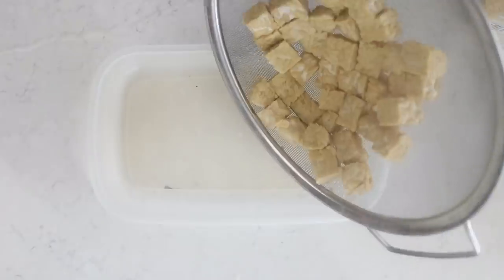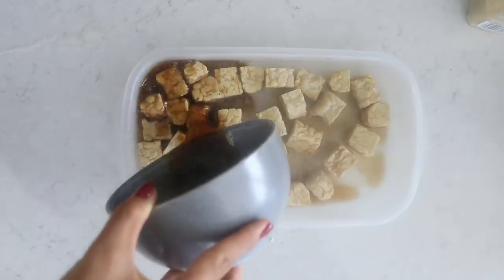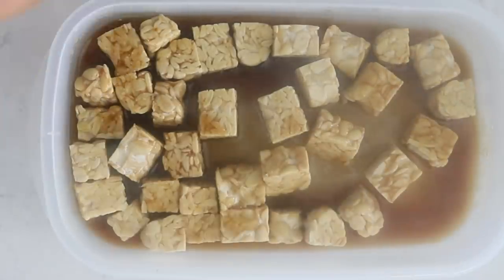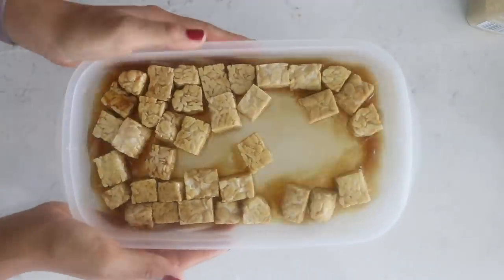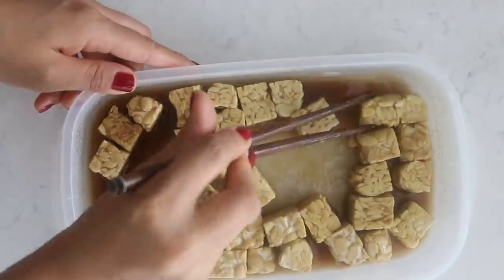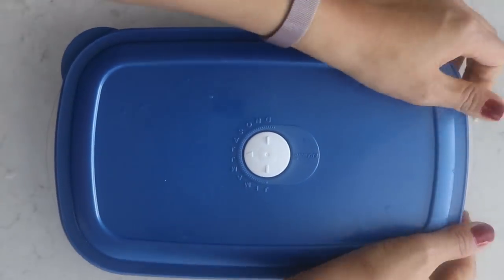Once the tempeh has steamed, place the pieces in a wide container and pour that marinade on top. Mix it around a little bit and let it sit for at least half an hour to an hour. If you can let it sit for a few hours or overnight, that's even better. Flip them over a few times while marinating to make sure all the flavor gets in.